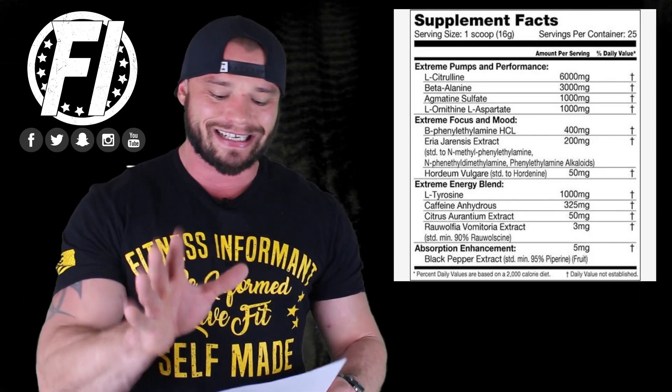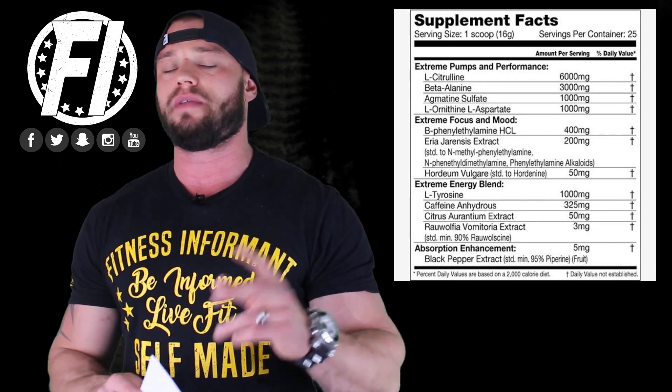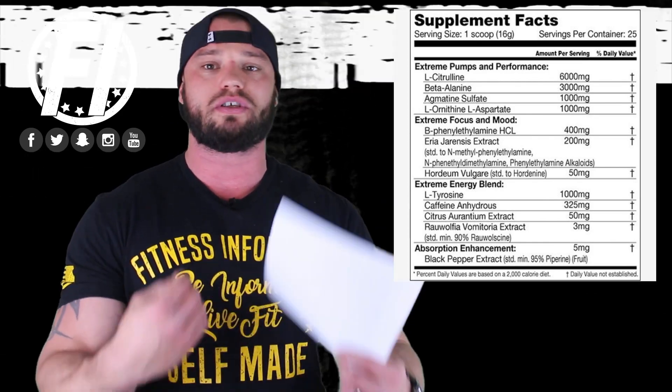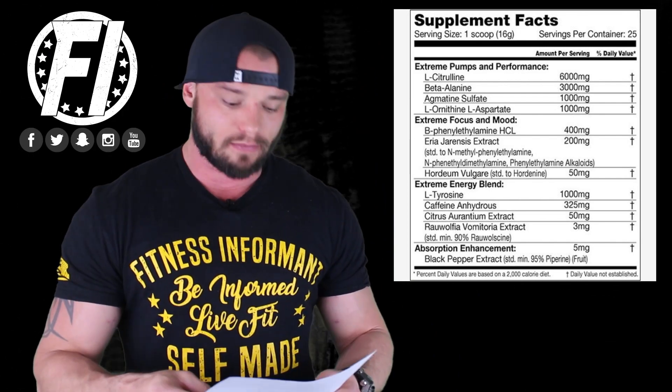First, we start with the Extreme Pumps and Performance Matrix, which is 6,000 milligrams — 6 grams of L-citrulline. Pure citrulline should be dosed between three and five grams, and this is above that. What that does is helps regulate and enhance blood flow into your muscles, which is going to help improve the pump and help with muscle repair. Awesome dosage there.